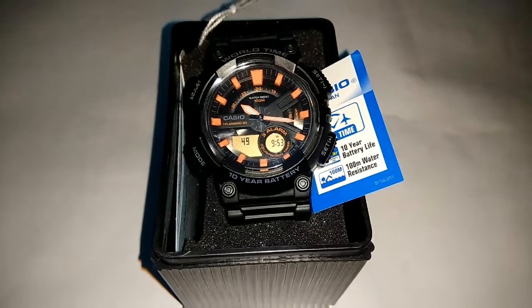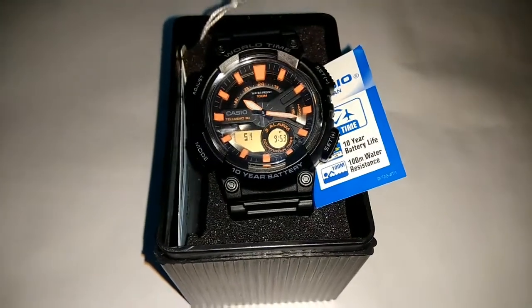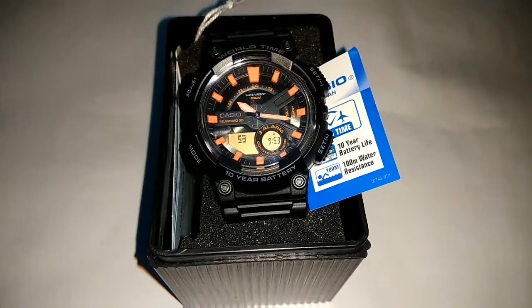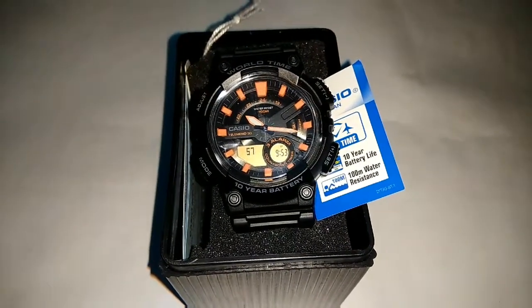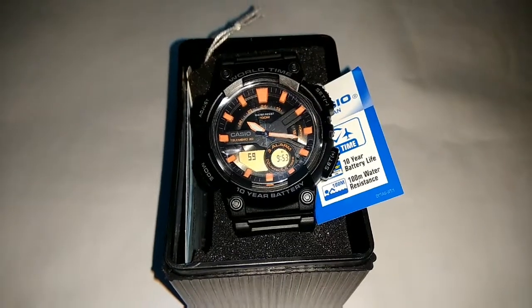Hello friends, good afternoon. This is Casio Youth Series, which looks like a G-Shock watch but comparatively to G-Shock price, it is a very low range and affordable to all categories.